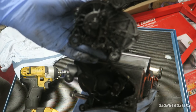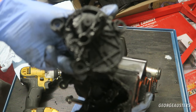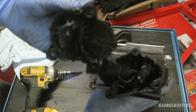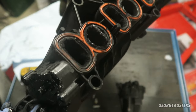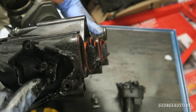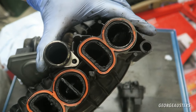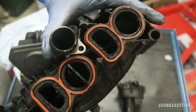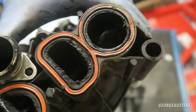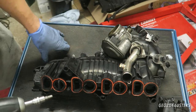There we go, that's that off. As you can see it's just completely covered in this sooty oily gunk — not very nice at all. Now is actually a good opportunity to show you how the swirl flaps work. There's basically a lever that opens and closes the swirl flaps like so, but as you can see it is completely caked. I can't wait to clean this up.